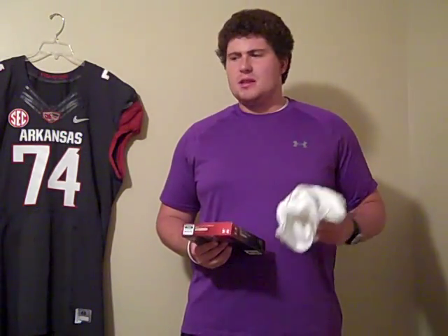Hey, what's going on YouTube? UA Reviews here, and today I've got some new pickups that I want to share with you. Recently I went to Hibbett Sports, the Under Armour Outlet, and MC Sports, and picked up a few new things for back to school, practice wear, just all kinds of different stuff — some stuff I was kind of needing.